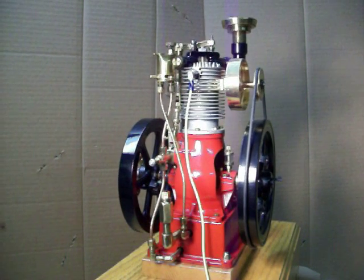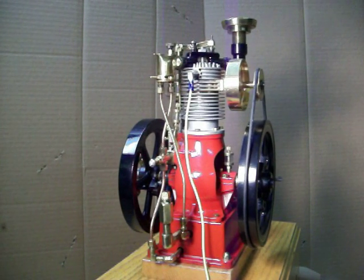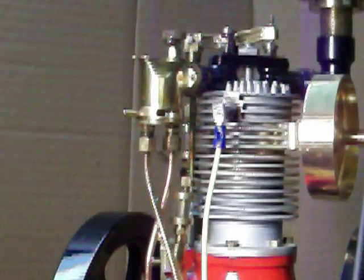Up at the top here — let me see if I can zoom in on this — you can see the porcupine head pieces for cooling. You can see all the fins for the engine.